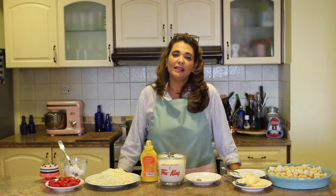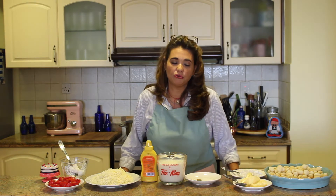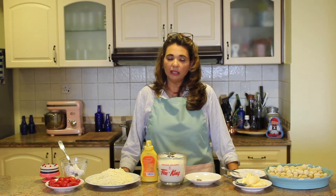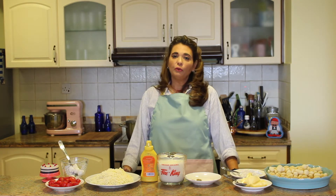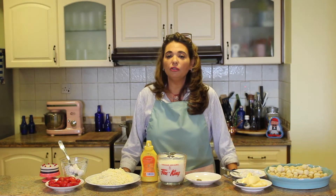Hi everybody, welcome back! Today I'm going to be making a gnocchi and bechamel casserole. This is something I think you're really going to like — it's tasty, it's good, your kids will love it, and it's perfect for a dinner party. Let's start with the ingredients.